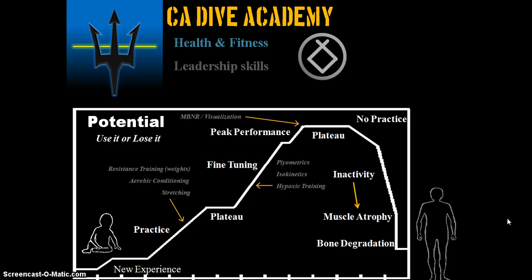To start out with the health and fitness, here's a quick brief. We go over the use-it-or-lose-it scale, which basically shows your potential. When you start out, you learn and have a new experience, then adapt to that experience. Your performance level increases mentally and physically. With practice — examples being resistance training, aerobic conditioning, and stretching — your performance level goes up and you adapt to it.